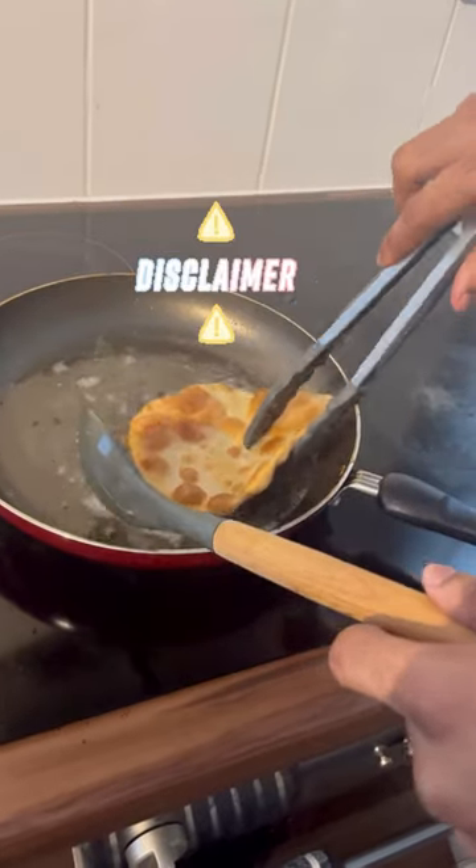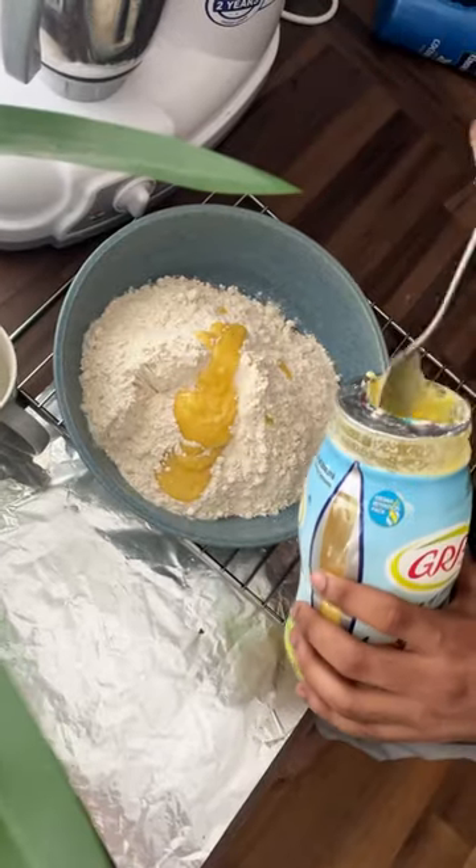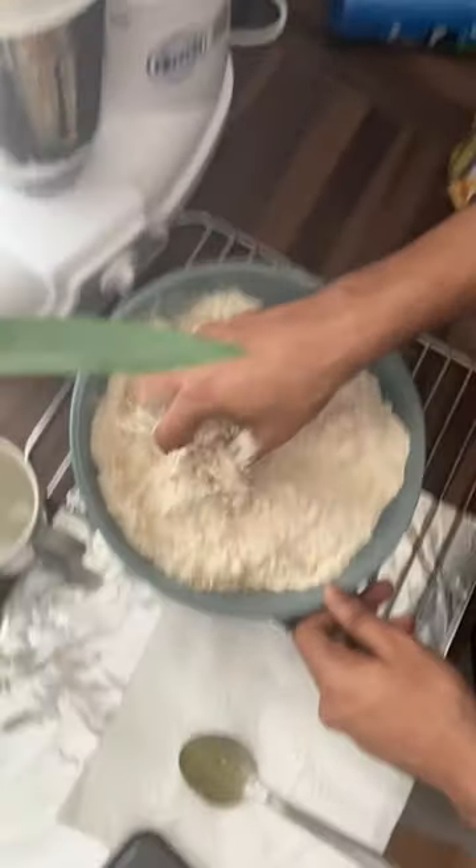Hey guys, here is what I am doing. Disclaimer, we will try to make a full video. I'm going to take a little overview of the dish.